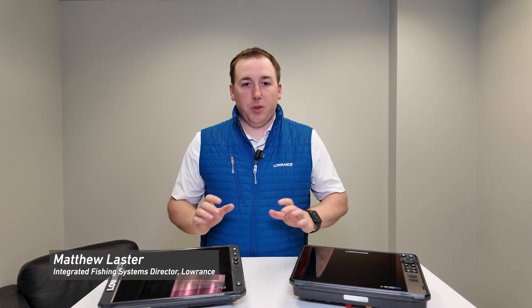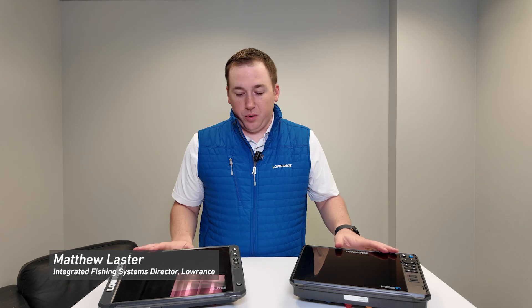Hi everyone, my name is Matthew Laster. I'm the director of integrated fishing systems here at Lowrance in Tulsa. Today I want to show you some of the differences between the HDS Pro series of displays and the Elite FS series of displays that we offer. We make three different families of fish finders at Lowrance.